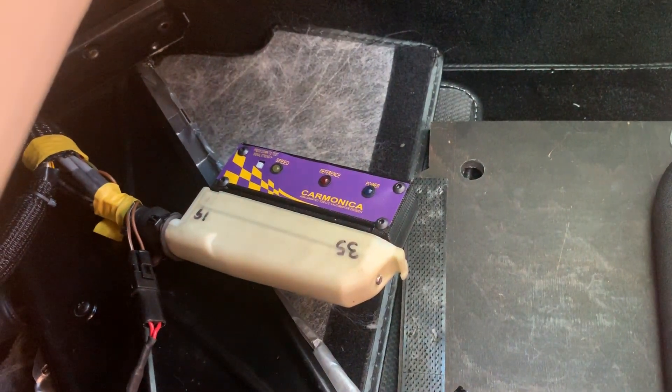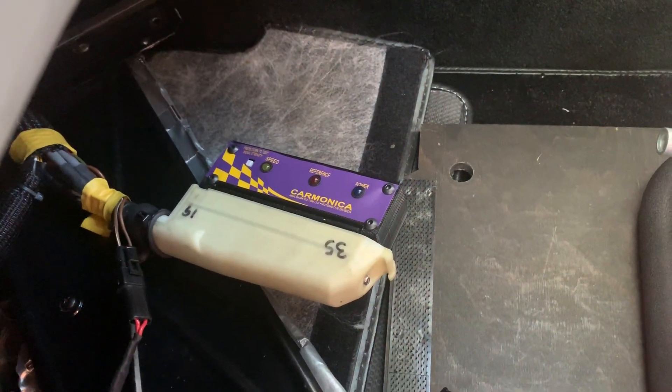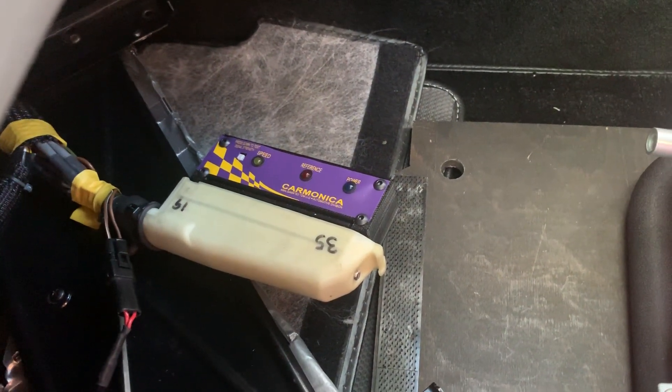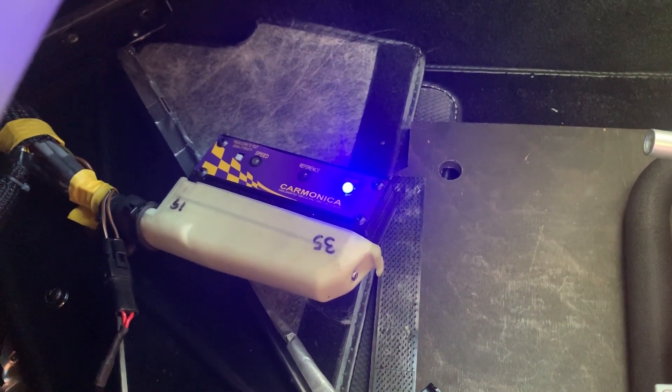Here's the car with Monica plugged into the DME connector, ready for testing. I'll put the key in the ignition and turn it on — the blue light comes on showing that you've got power to the DME.